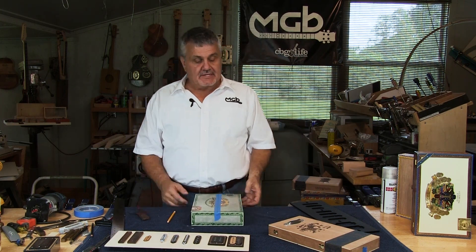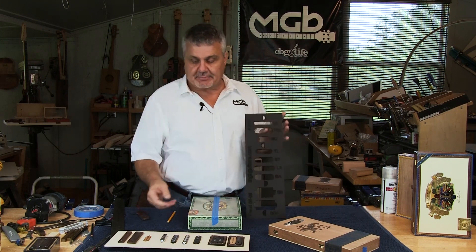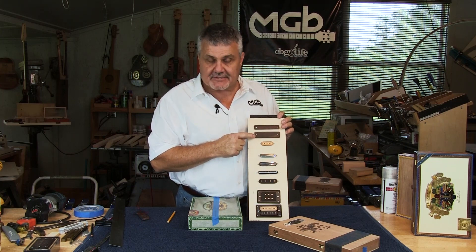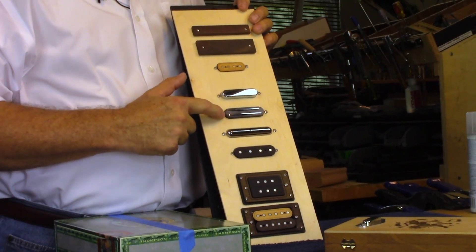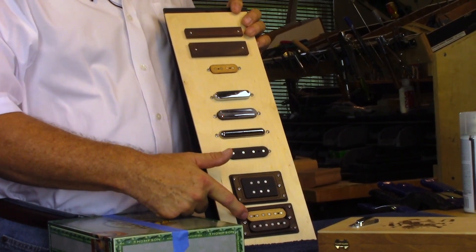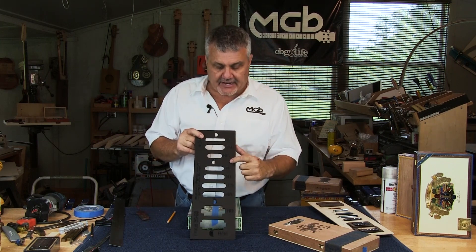The next thing we need to do is install the template. This template matches up with the pickups we showed you — the $5, $7.50, single coil, Tele, Strat, Lipstick, our bass, our Box Bucker, and our Box Bucker six string. Those are all represented here, with the names abbreviated so you can identify each one.